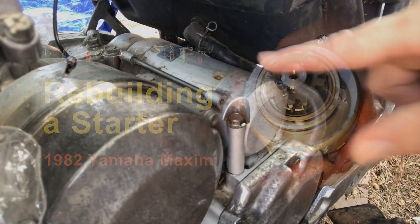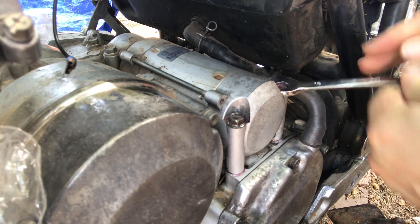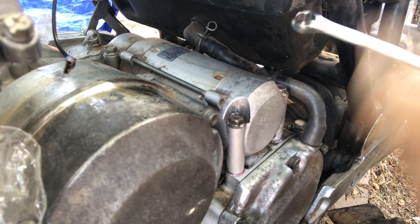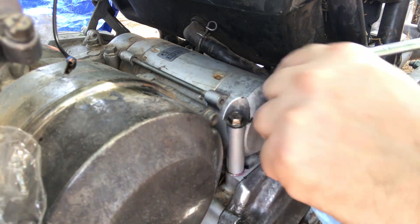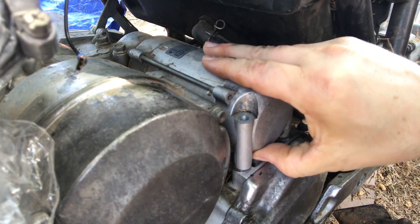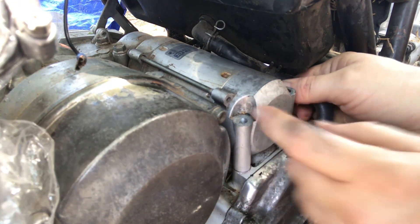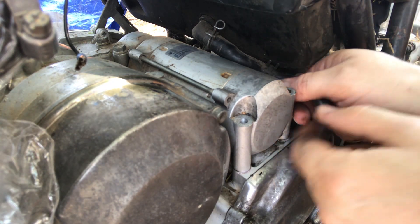Alright, that is a starter. I'm going to rebuild it. Now, I saw the connection on this side. Of course, disconnect your battery before you go doing this. I've already done that.